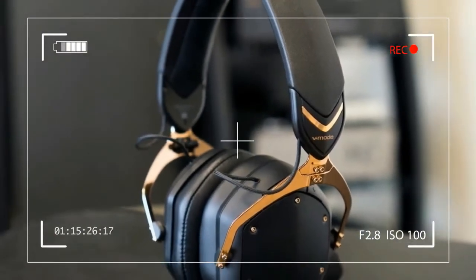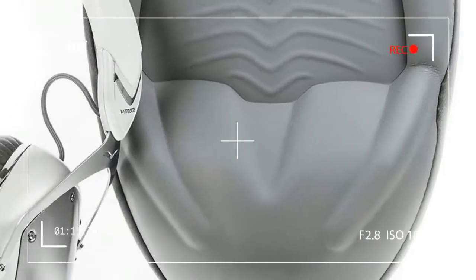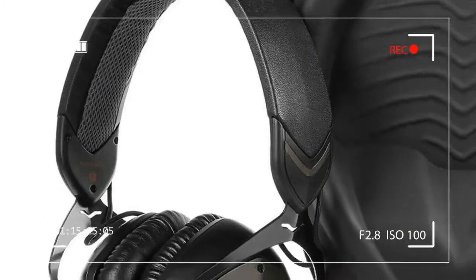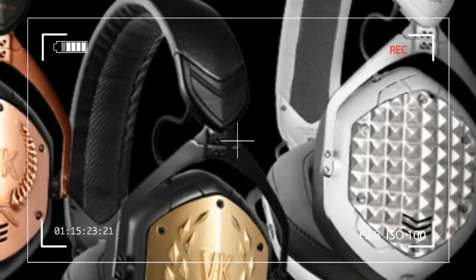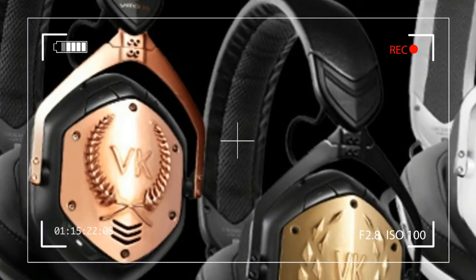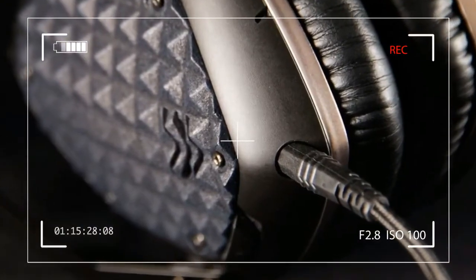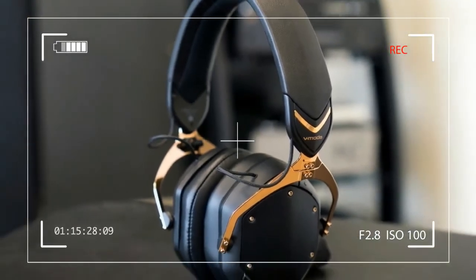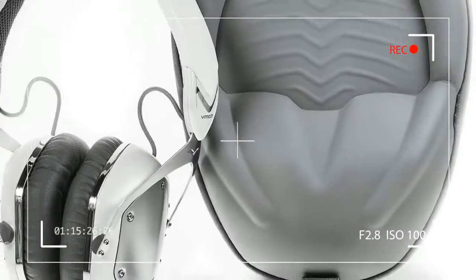Also included was a jewelry box containing an extra pair of earpiece shields resembling reptilian armor. Customization is a calling card for V-Moda, which offers 3D printed and laser engraved shields, allowing users to draw up just about any design imaginable. In our case, the headphones were decked out with bright blue shields bearing the DT logo. Shameless self-promotion, sure, but that doesn't make it any less fun.